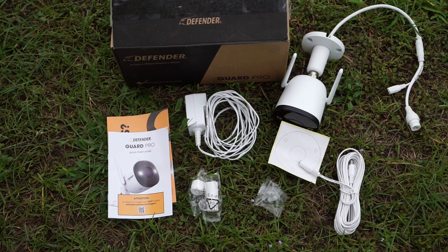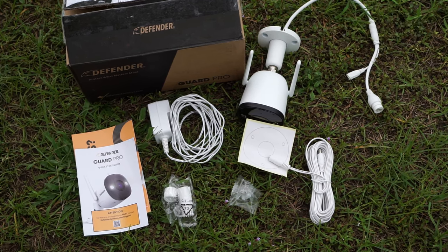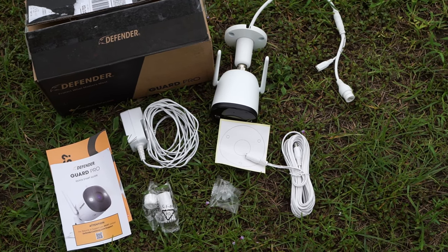What we get in the box is the camera, power adapter, extension cord, quick start guide, drill plate, weatherproof connector cover, and a bag with screws.